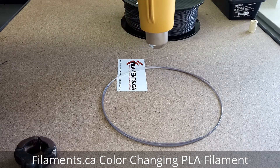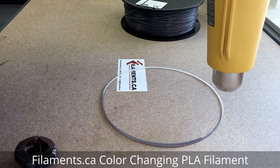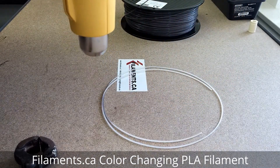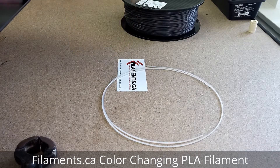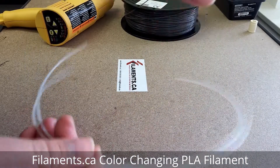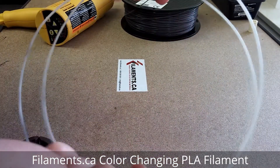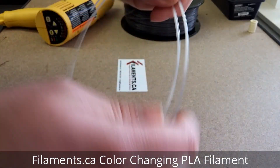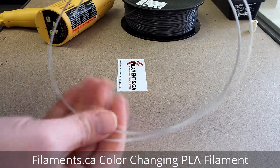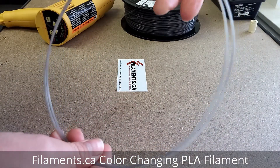You can see it changes color almost instantly — look at that, nice! That's the color it changes into. And if we cool it down back to room temperature, it's supposed to go back to its original gray color. See, where I touch with my cold hands — turns back to gray. Pretty cool.